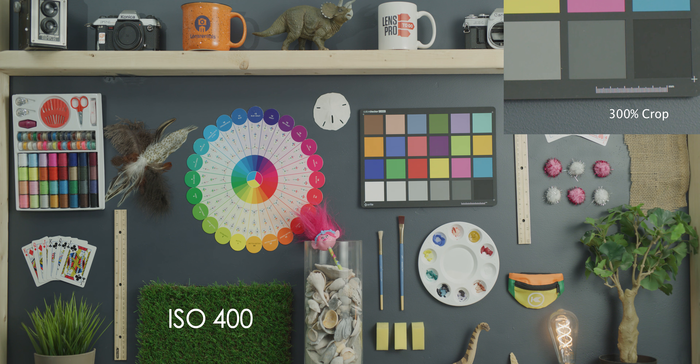Up to 400, still getting a really clean image. Going up to 500, pretty much the same — not really a ton of change there. At 640, still really clean and definitely usable. At 800, we're starting to see a little bit of noise in there, but really only in the 300% crop. You can't see it in that wider shot of the full setup.